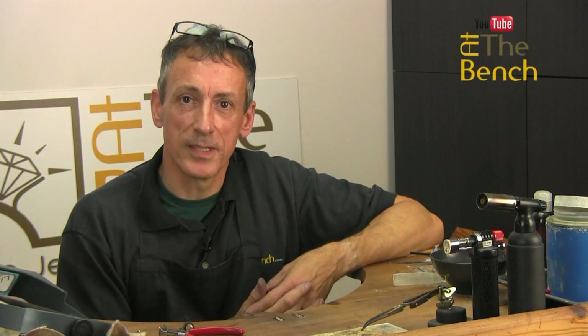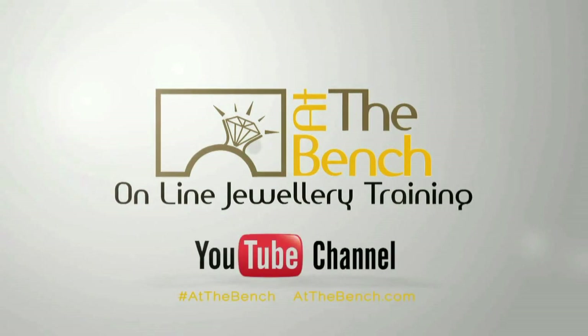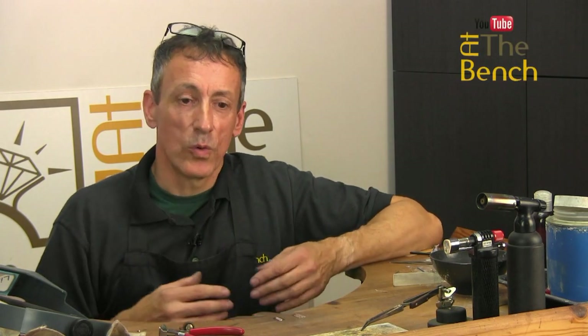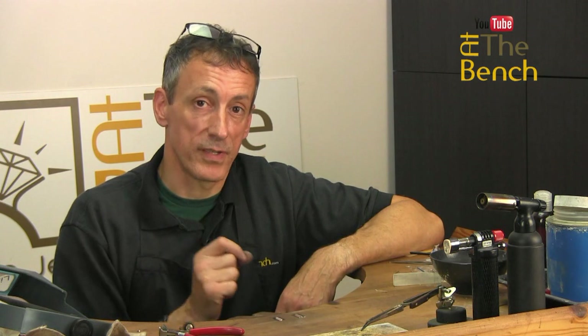Hi, I'm Andrew Berry and welcome to the At the Benches YouTube channel. Now we're into the third film with the applied application, trying to get that absolutely perfect solder joint. We have got that perfect solder joint, but what about that other piece where we applied the solder onto the surface? We've just polished it in the previous film, which I'll link up here.